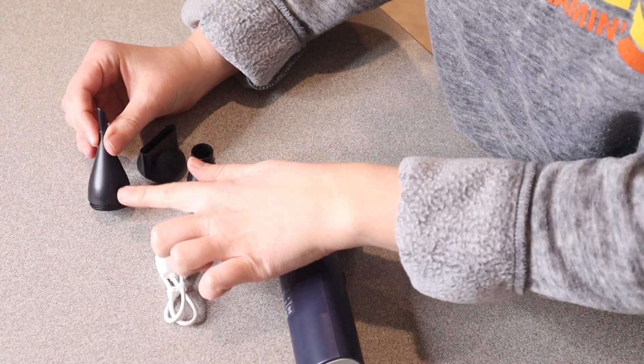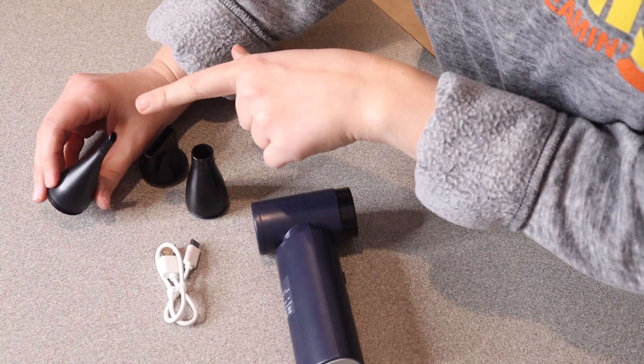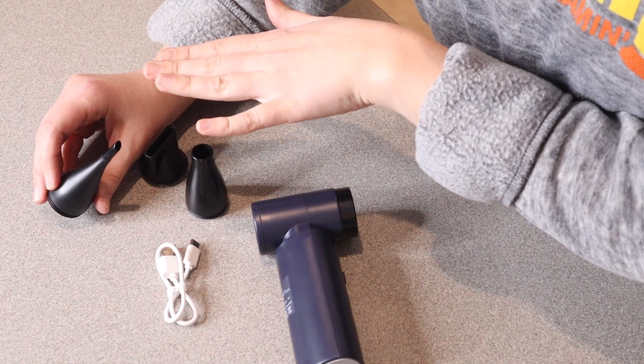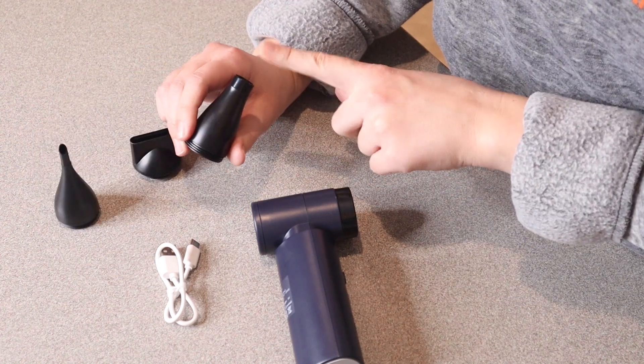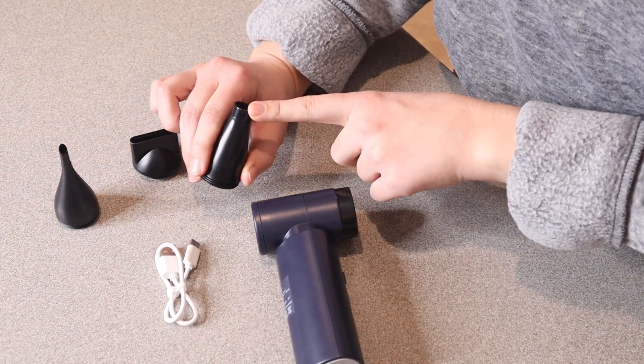Some other examples of things you can use the different nozzles for: this small nozzle would be perfect for inflating swimming rings, balloons, and cleaning fine electronics, like I mentioned before. This large nozzle right here is gonna be perfect for inflating things like air beds or cleaning larger dust areas.